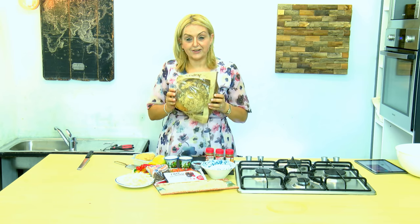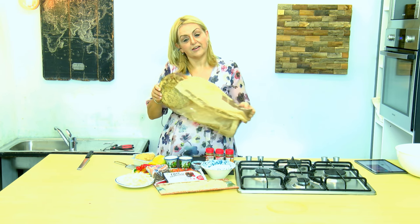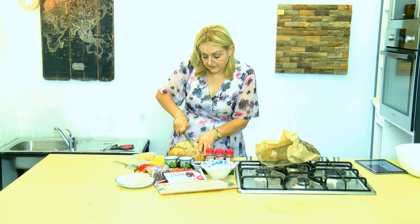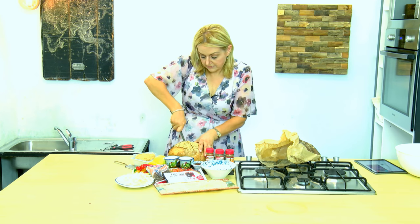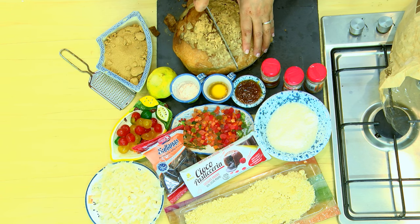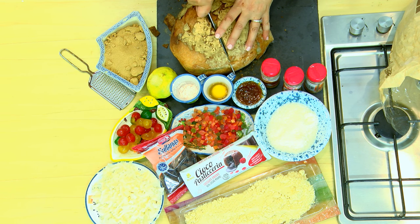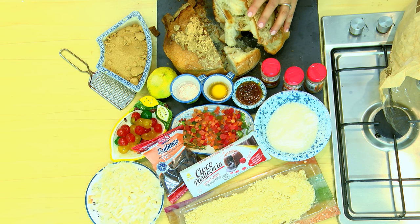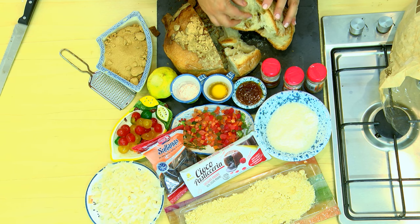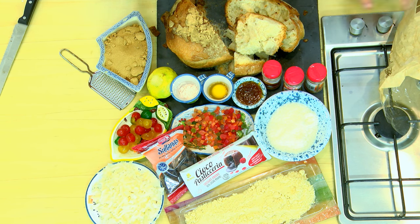I'm using a Maltese loaf — it's best to make this pudding using the authentic Maltese bread. I've let this one dry up, cut it up, and let it dry out for a few days in the bag. Then I'm going to soak that in water.